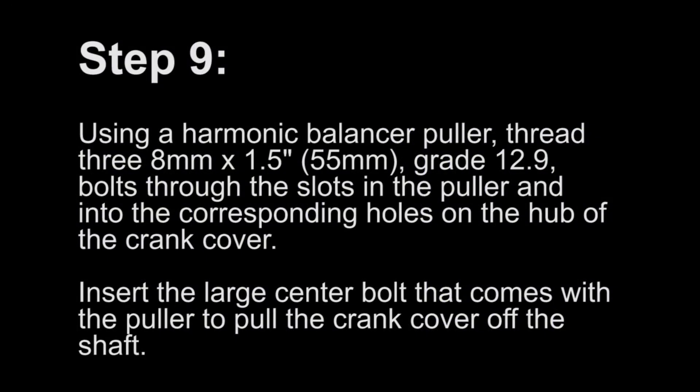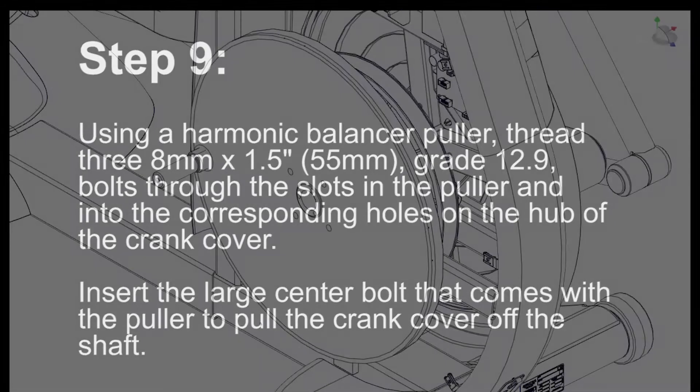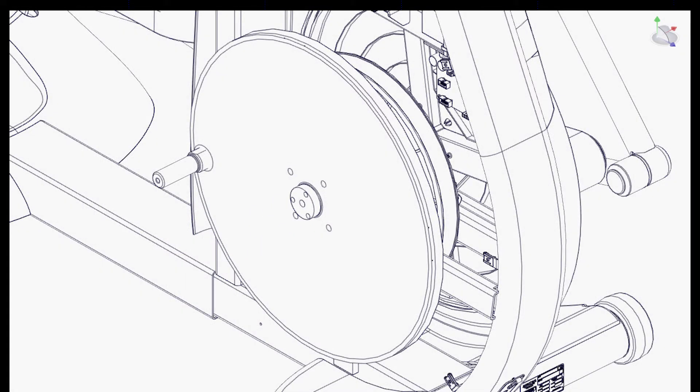Step 9: Using a harmonic balancer puller, thread three 8mm by 1.5 inch grade 12.9 bolts through the slots in the puller and into the corresponding holes on the hub of the crank cover. Insert the large center bolt that comes with the puller to pull the crank cover off of the shaft.